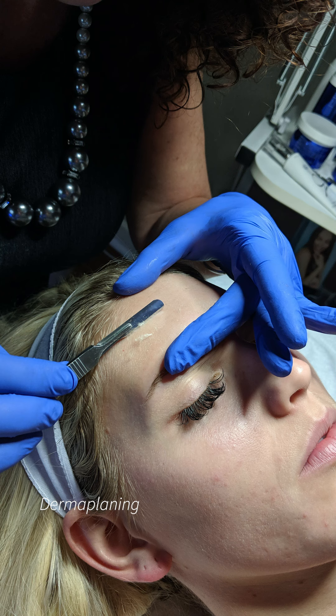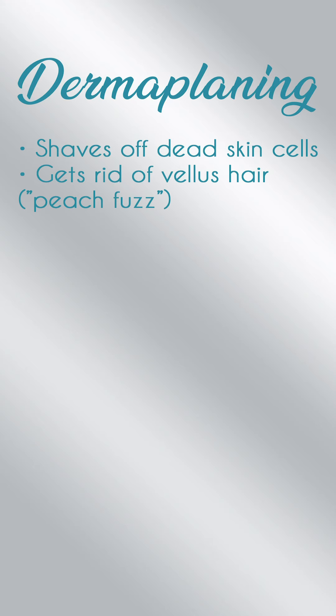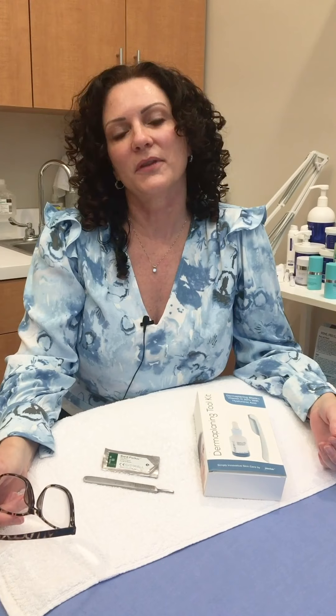First, let's talk about what dermaplaning is. Dermaplaning is, for all intents and purposes, shaving the skin. The purpose of this treatment is to exfoliate dead skin cells — not to remove the hair. Hair removal is actually a side effect. Whenever you shave the skin, it does remove the vellus hair, which is just the peach fuzz on the face. It creates a beautiful smooth palette that gives you a more youthful and radiant-looking skin. It's also perfect for add-ons like a chemical peel or a hydrofacial. You get beautiful results because you don't have dead skin and hair for products to get hung up on — you get better penetration of products as well.